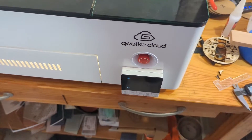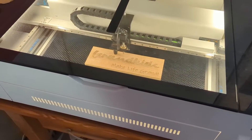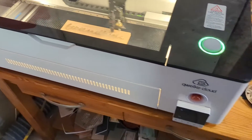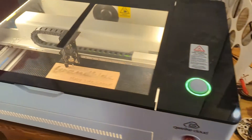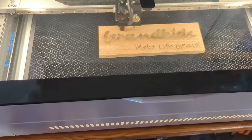It's a cloud device, so like Glowforge you can hook it up on their cloud software and run it from there. I've heard people say it's impossible to get it hooked up. I can't speak on it because I went straight to LightBurn — I already had it. And that's where I'm working right now. With LightBurn I haven't had any issues. You put it in there and go.